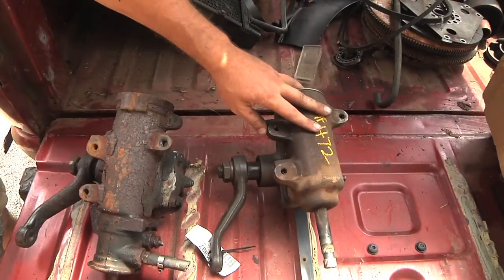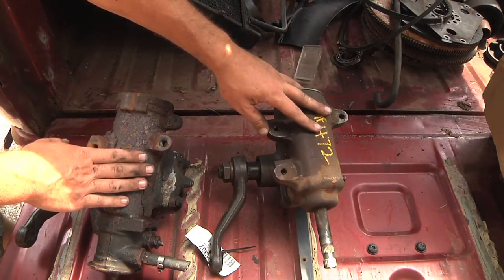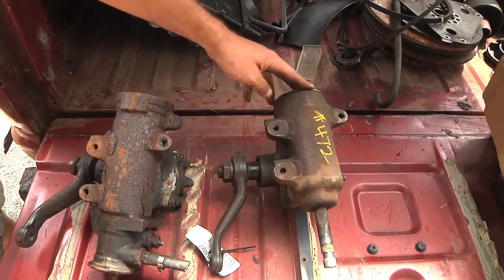Now the manual steering is off of a Gen 1 Chevy S10. This power steering unit was off a Gen 2 Chevy S10, but I've been told about a quarter of the original Gen 1 Chevy S10s had the manual steering. So I'm going to try to swap it out and see how that works.